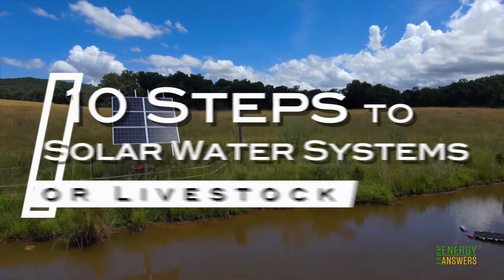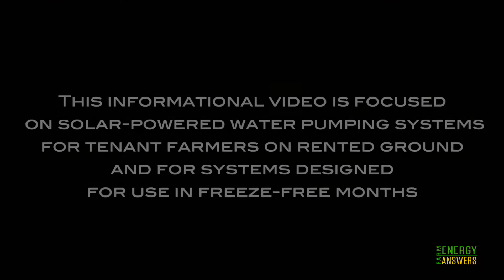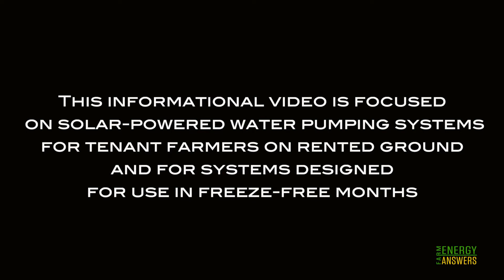This informational video is focused on solar-powered water pumping systems for tenant farmers on rented ground and for systems designed for use in freeze-free months.